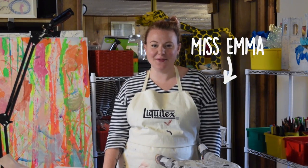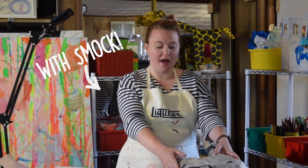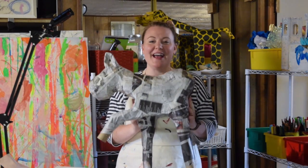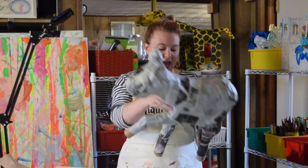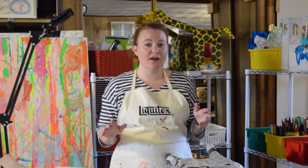Hey there campers! It's day three. We're going to start by painting. So I have my... it kind of looks like a moose, but I have my horse and I have my small carousel animal. And we're gonna start by painting.